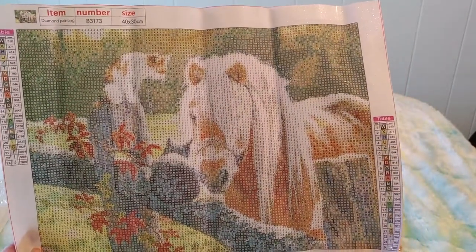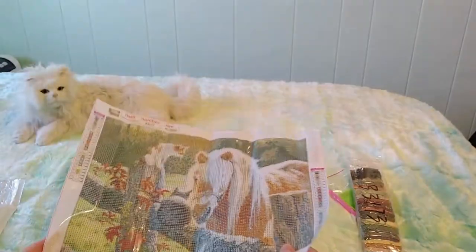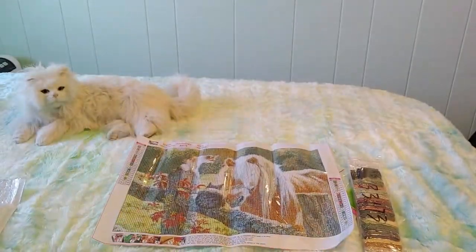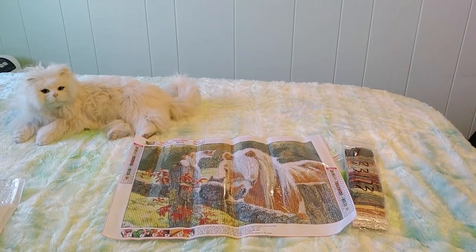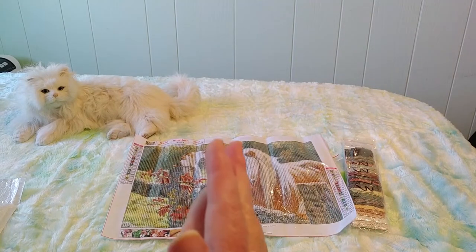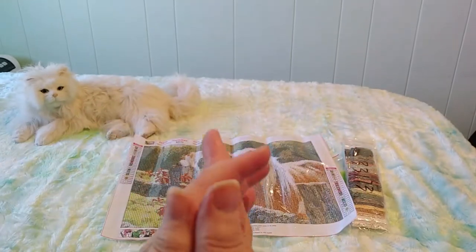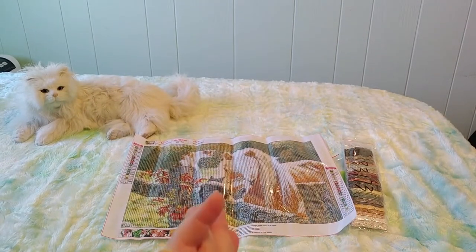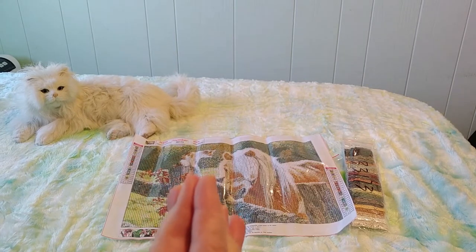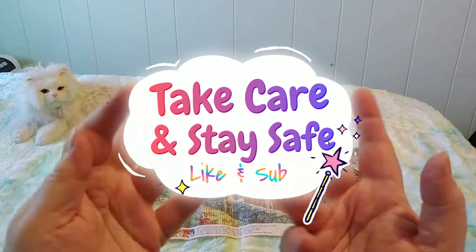I'm super excited — what do you guys think of this? I can't wait to do this. I haven't done a horse one yet and I'm really looking forward to it. Thank you so much for joining me. If you enjoyed this, please hit the like button, comment — I love reading your comments — subscribe if you haven't already, and most importantly, take care, stay safe, and have a great day. Enjoy your diamond painting, guys — bye for now!